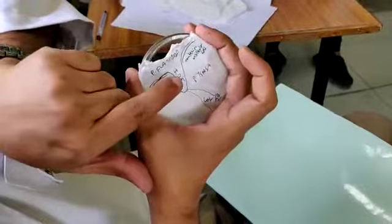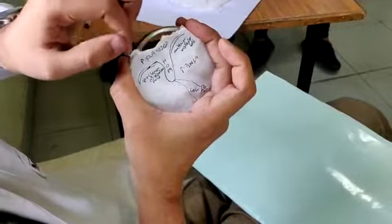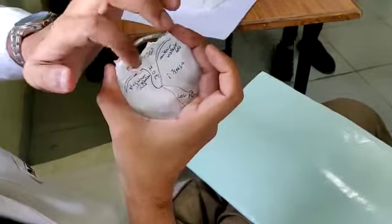Antero-inferiorly will be the cone of light. This is the handle of malleus which I am showing. This is the pars flaccida, which is thinned out over here. And this is the pars tensa, which is thick. This is the antero-malleolar fold and this is the posterior malleolar fold.